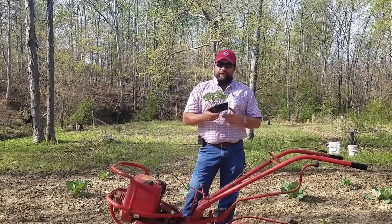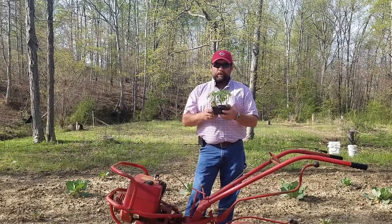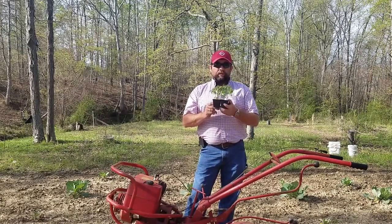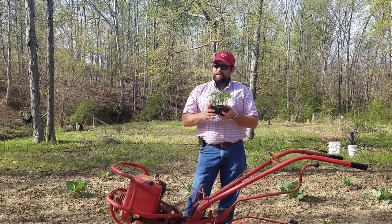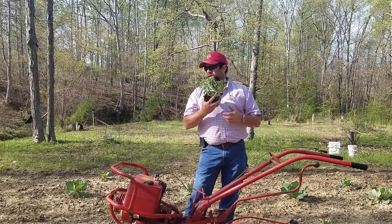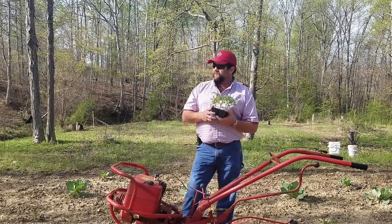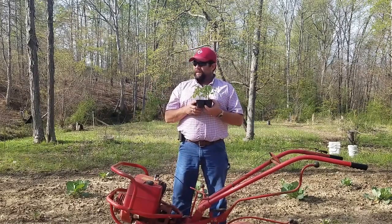Hey, welcome back to the Running Rev channel. Today is the day we're going to plant some tomato plants in the ground — the signs are right. We're going to get a little spot here tilled up, and after we till it up we're going to put about a dozen, I think 12 to 13 tomato plants in here.